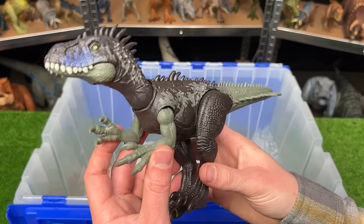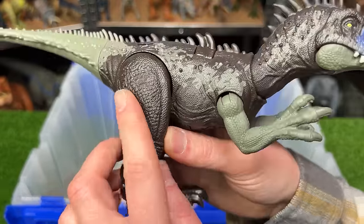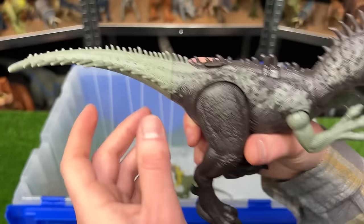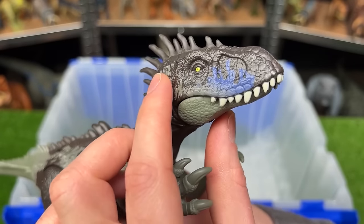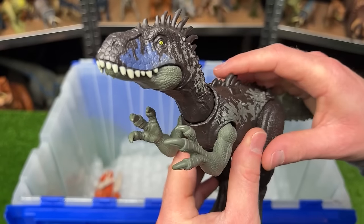Next up is the Dryptosaurus figure. This one has some pretty dark coloring — a very dark brown along most of its body, complemented by this gray green coloring running along its arms to its tail. And check out how many spikes this figure has all over its tail, all over its back, and especially along the top of its head. Plus there is an action button on its back for that jaw chomping action.